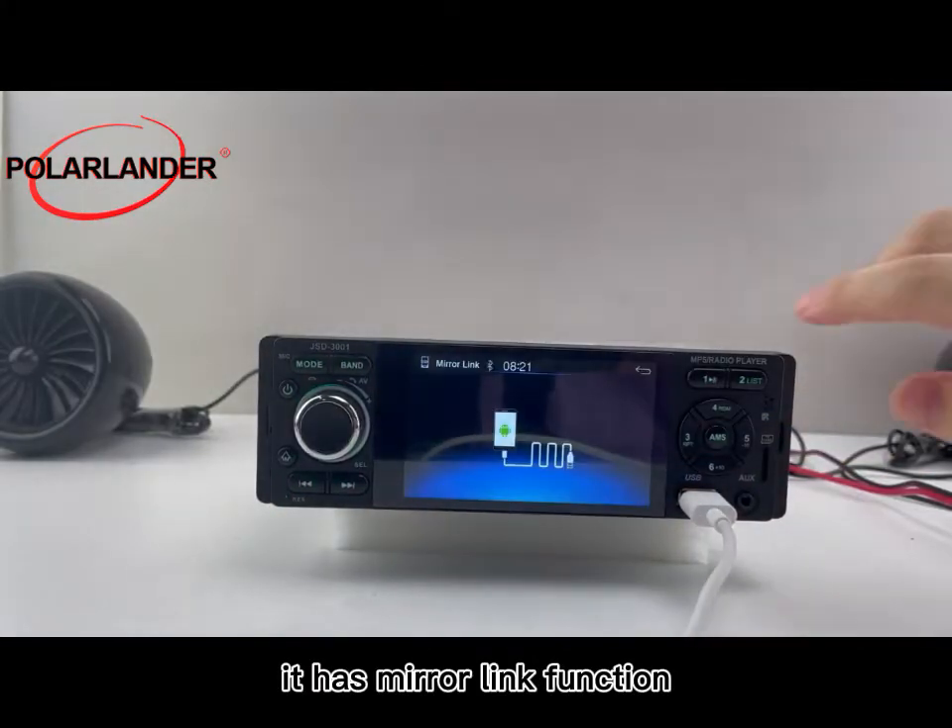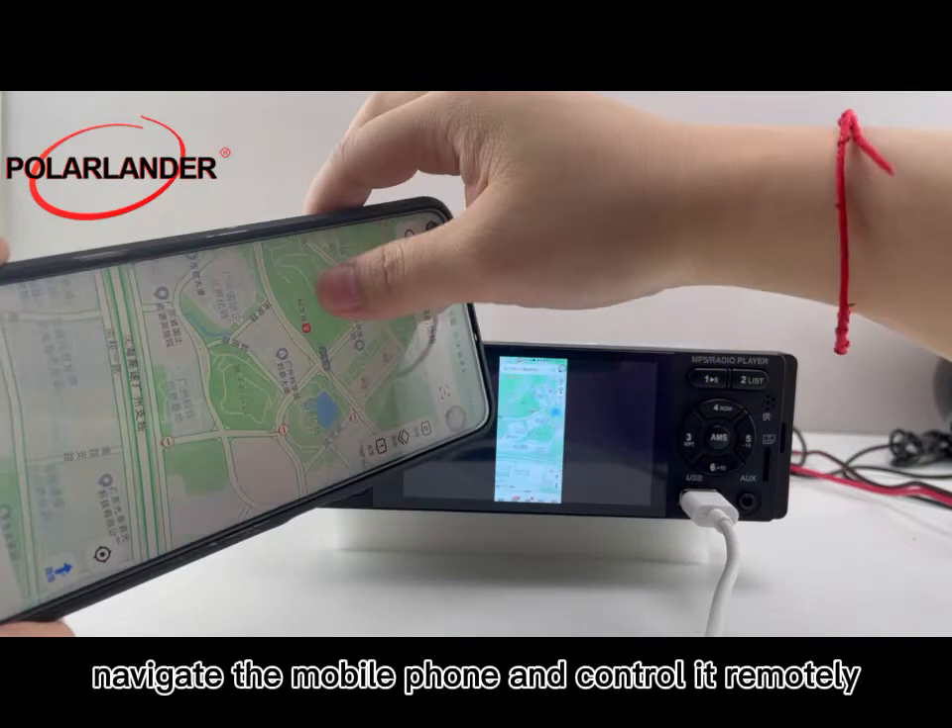It has a mirror link function which can charge the mobile phone, navigate using the mobile phone, and control it remotely.